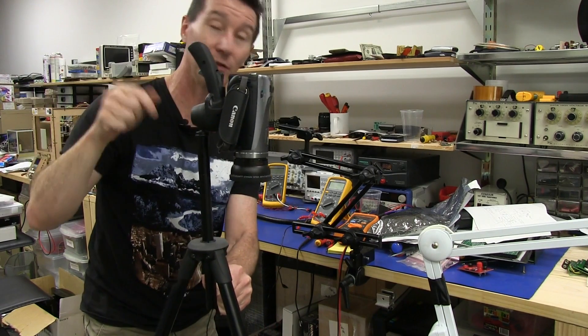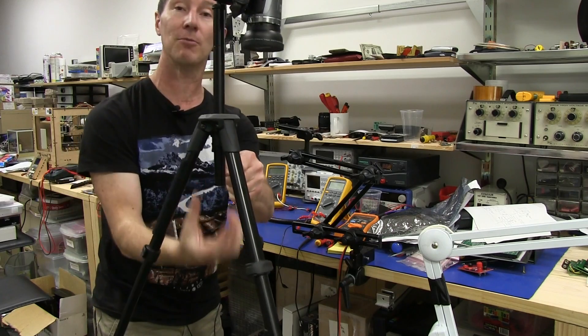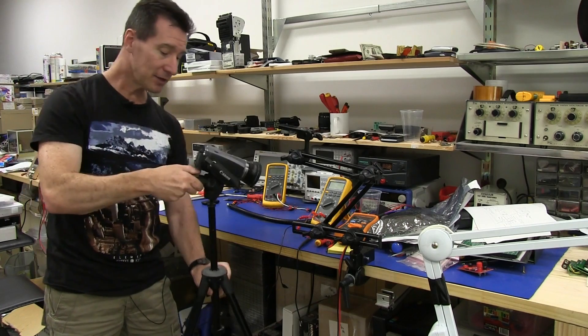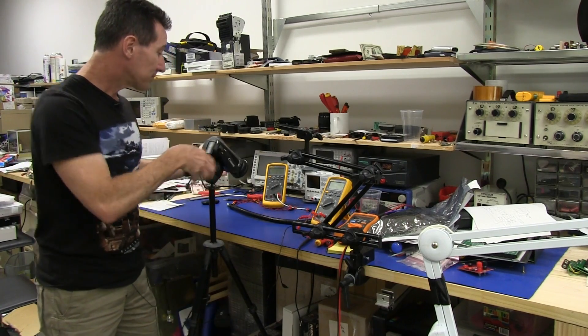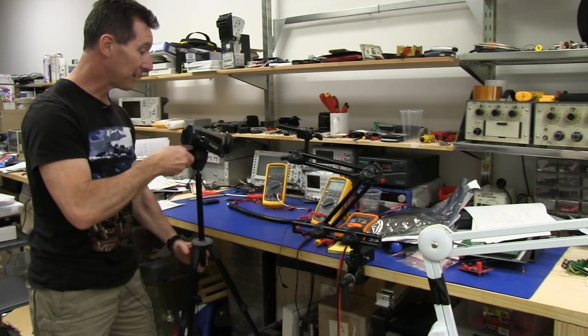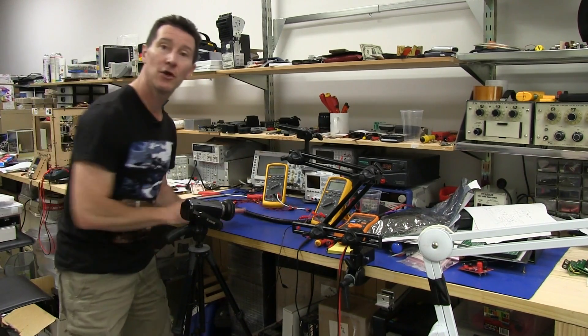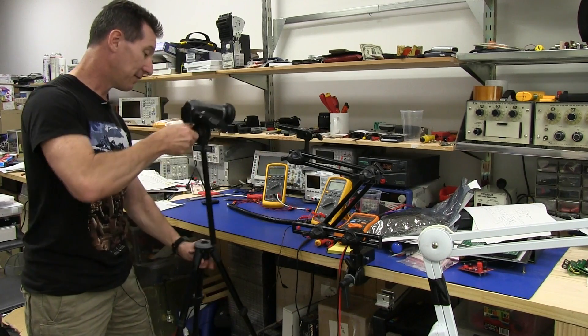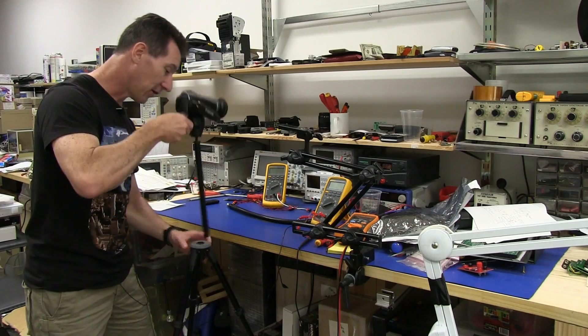I've also done a video — I'll link it as well — where I convert this into a microscope attachment by flipping the whole thing upside down. I don't mind this, but it does get in the way. It is very flexible because I can move it up and down to get low shots on the bench of products, directly facing front panels, and this isn't even as high as it goes.